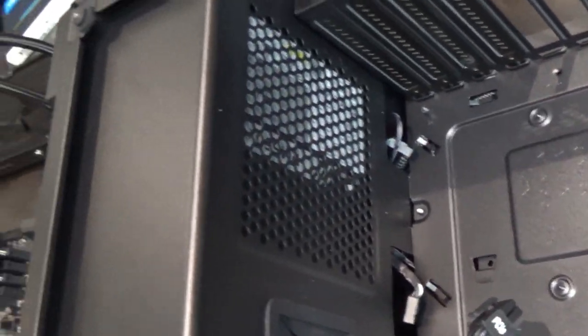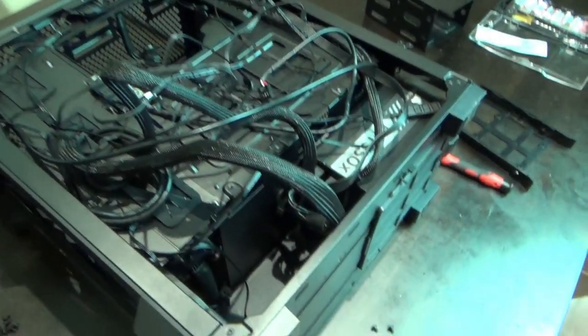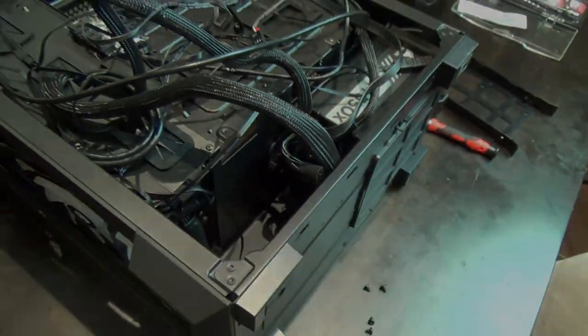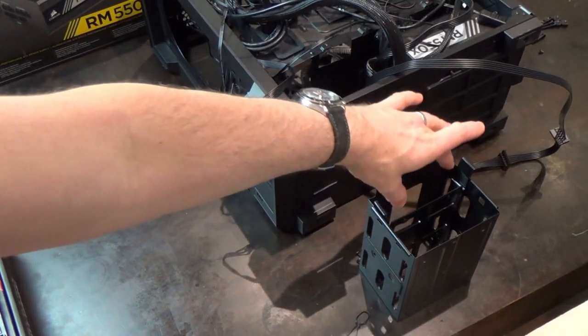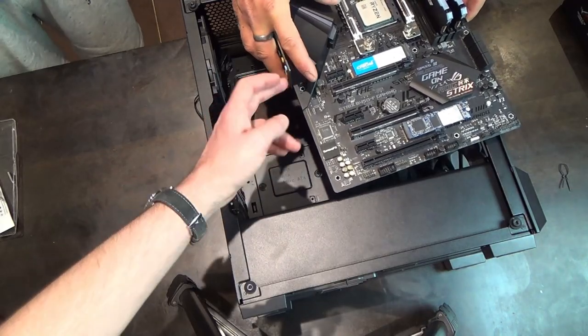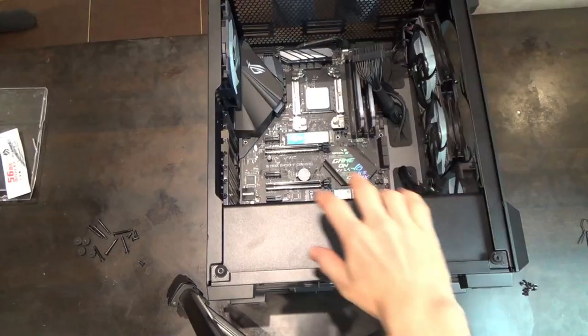The PSU was easy to install - just slide in and secure with screws and route cables. The case clearly shows it can fit ATX, Micro ATX and ITX motherboards. The case is now on its side and you can see the power supply. The drive bay is where the mechanical drive will go. The motherboard's I/O shield goes toward the back of the case, and then the motherboard gets screwed down.